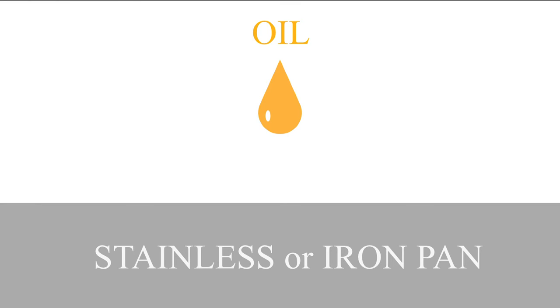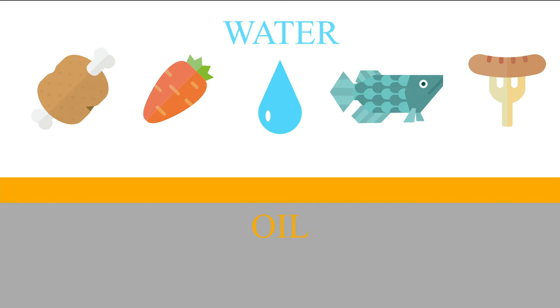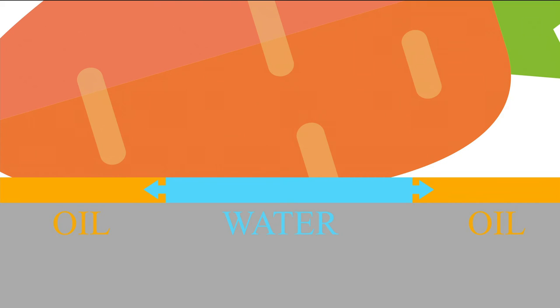Let's go into the mechanism. For a normal stainless pan, when you apply oil on the surface, the oil wets the surface — and this oil layer is really important if you want to create a surface that does not stick. However, the oil layer can easily be removed by the water that is contained in the food. The water coming out of the food removes the oil layer, and because water evaporates easily, the food gets into contact with the stainless surface, causing it to burn and stick.